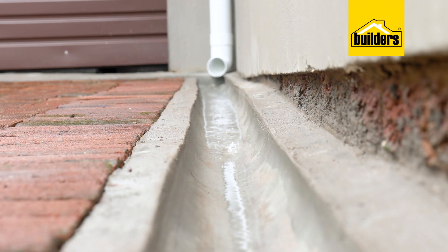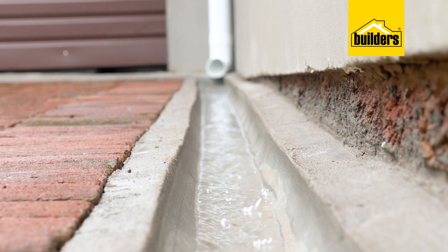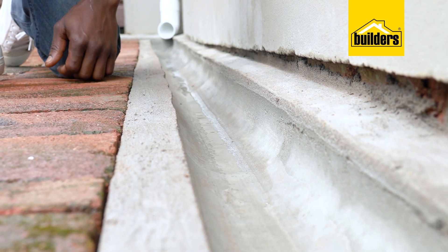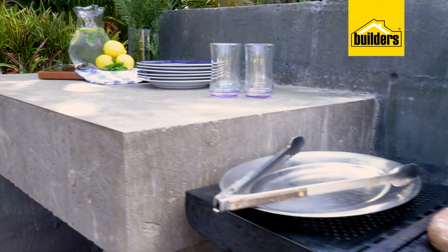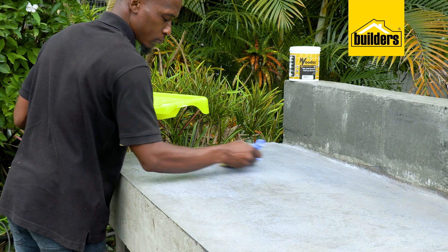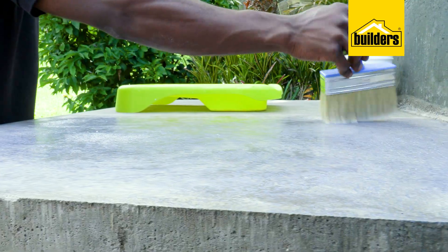Here we want the water to run off and not seep into the cement, as we don't want any more damp issues. I also built an outdoor concrete countertop and added Key Coat as well as a sealant, doing what I can to prevent water ingress.